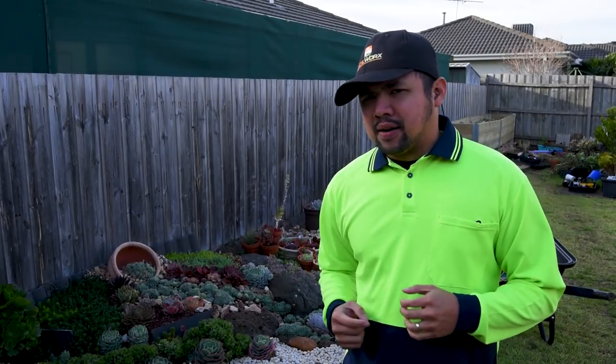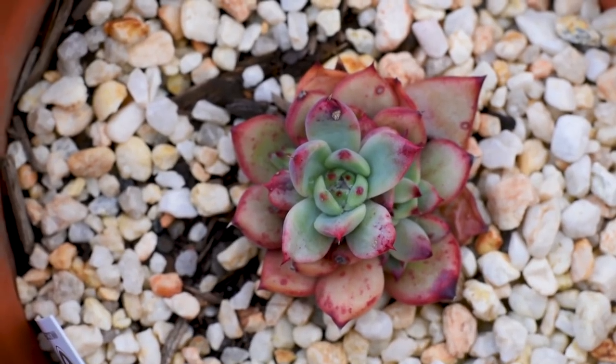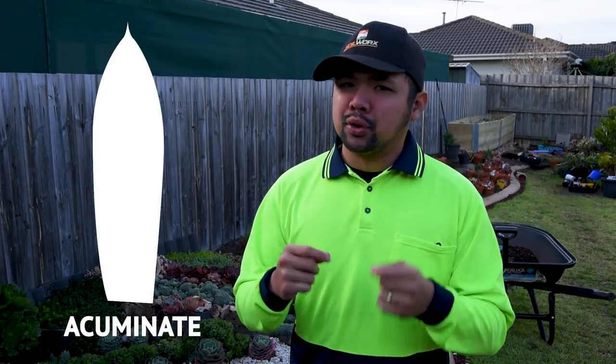Now let's have a look at the Colorata. The Colorata has bigger leaves, which makes the rosette look crowded. In terms of leaf shape, it can be Acute, which means it is tapering, or Acuminate, which means that it is acute with a pointy protrusion at the tip.